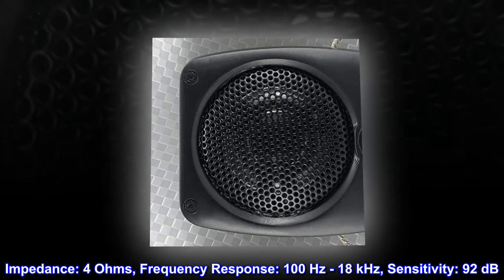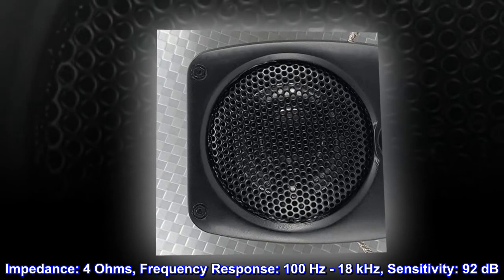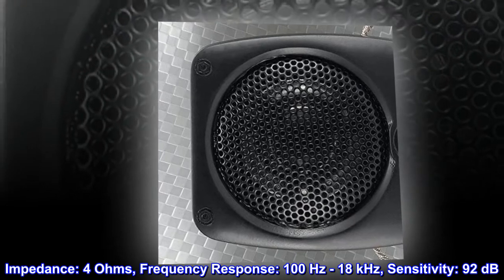Impedance: 4 ohms. Frequency response: 100 Hz to 18 kHz. Sensitivity: 92 dB.